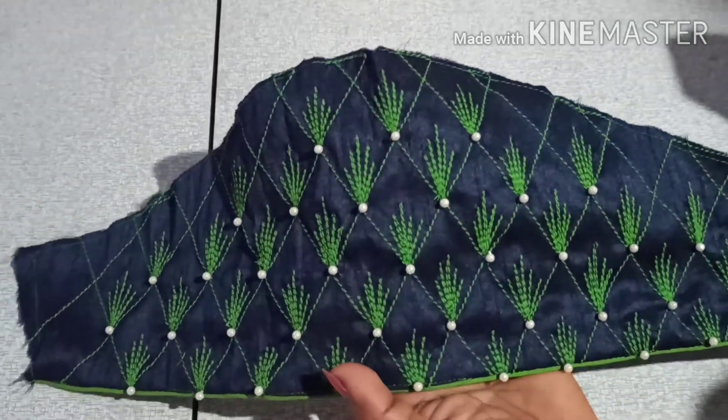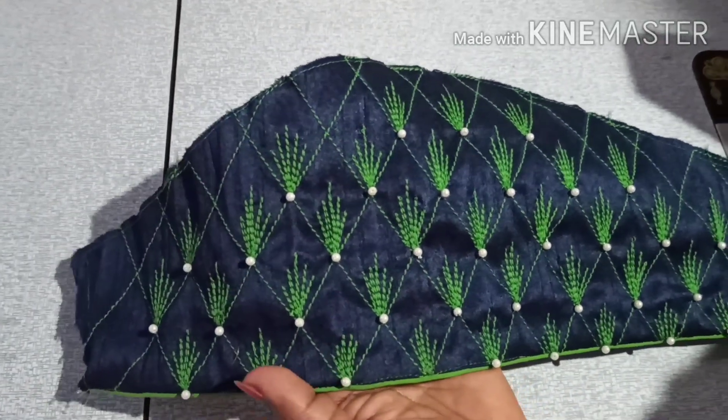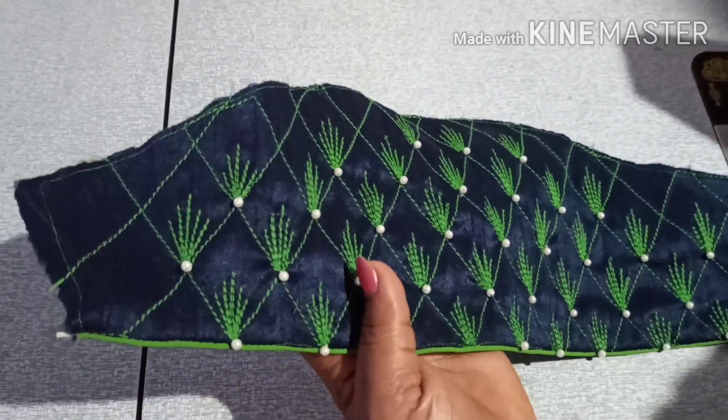Hello friends, welcome to my channel. Hello, I'm Anandru. I'm going to make this beautiful hand design.